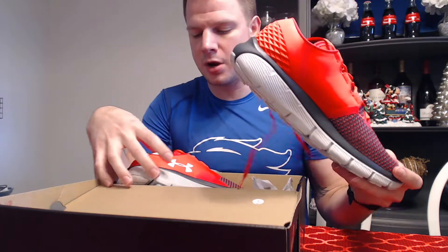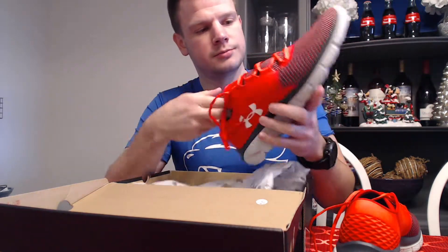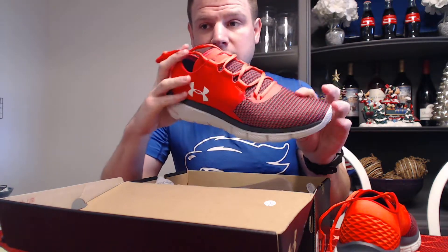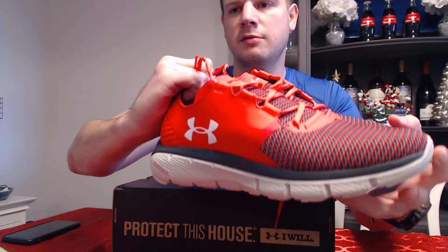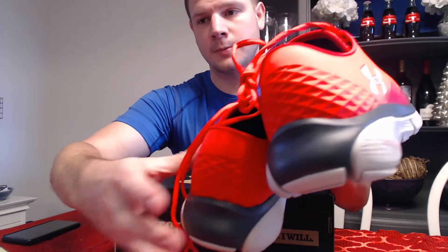I'm a huge fan of SpeedForms — probably the best shape I've been in was when I was running in SpeedForms. I know it's not a strong correlation, but they're just the shoes that were helping me out training a lot last summer, so I'm kind of sticking with them. These were a good fit in the store and I did a few little jogs in them. I'm about to take them for a run, just wanted to do a quick preview of what they look like, and then I'll give my thoughts after.